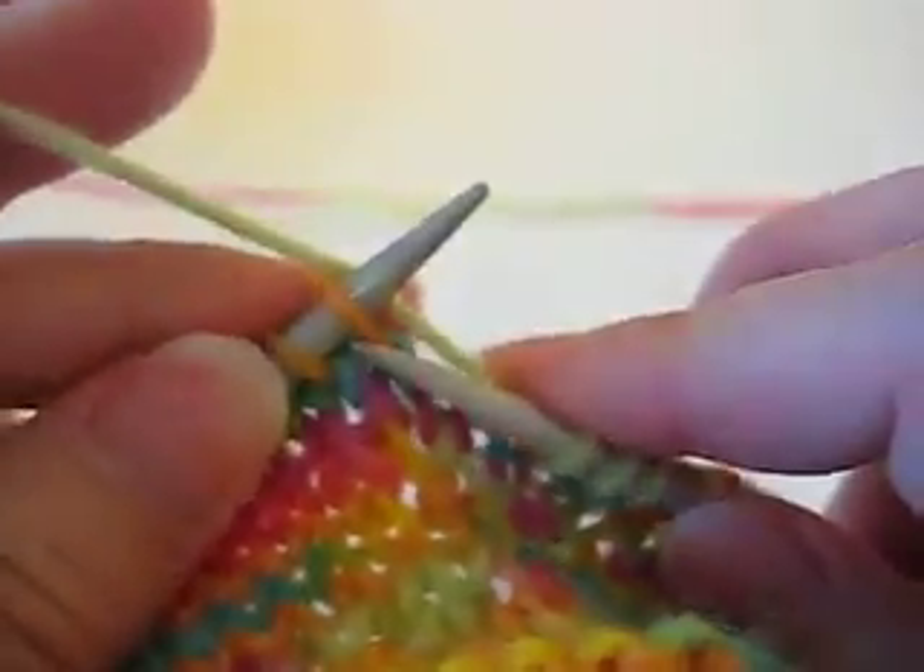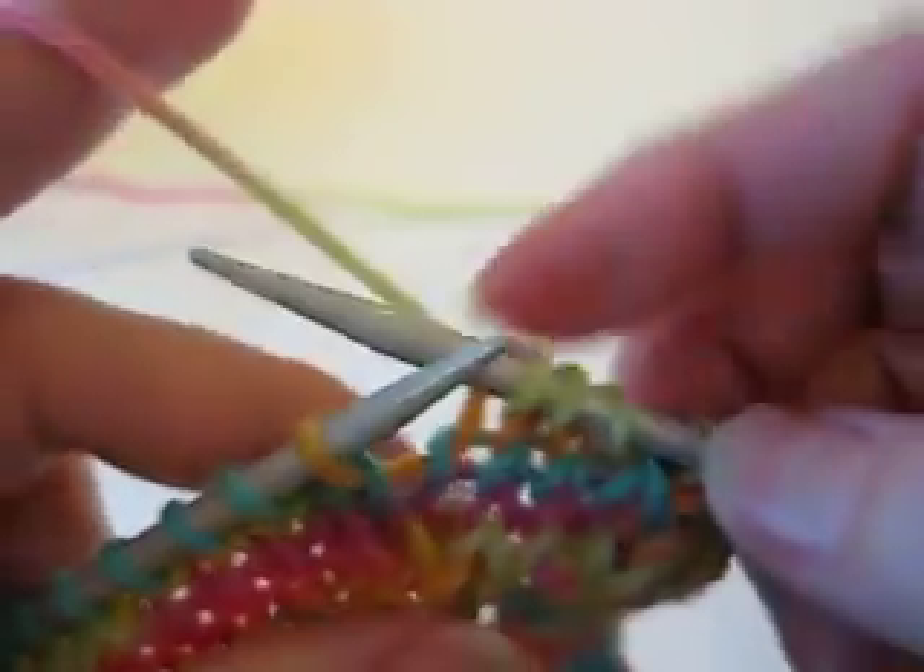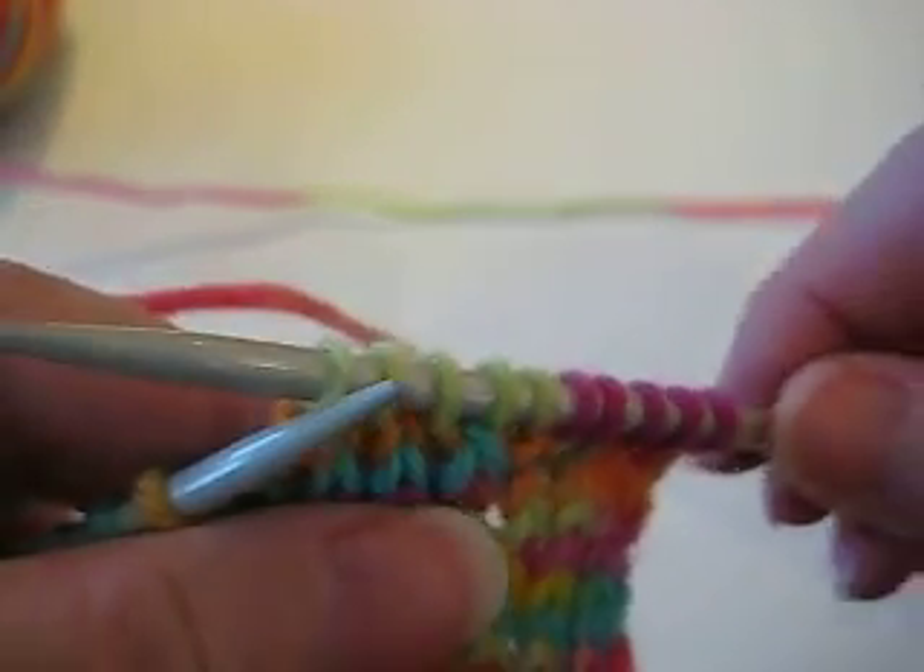And if that makes a difference in your pattern, then that will help you decide which increase to use.